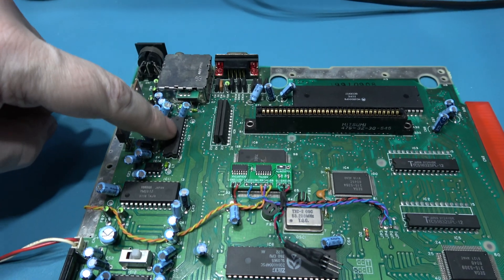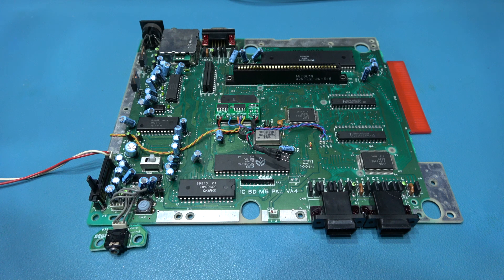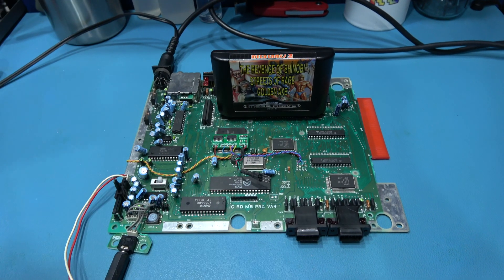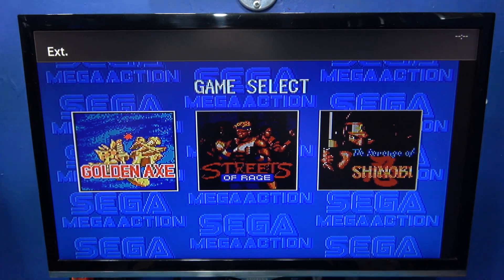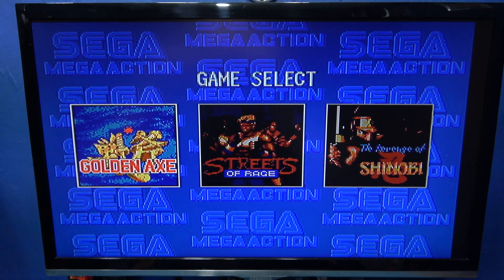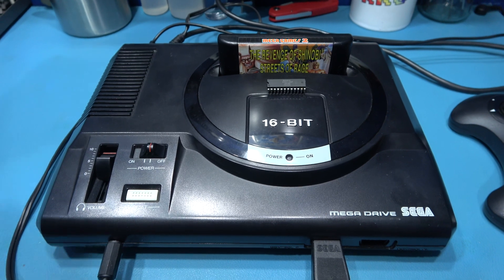That's the new old video encoder chip installed from the Master System 2. Let's get some cables hooked up and see if we've got our blue back. Video encoder chip has been replaced with a new old one from a Master System 2, I've got a game in the cartridge slot, let's power on - and we do! Winner winner chicken dinner! So yeah, it was that video encoder chip. I'm going to spend five minutes putting this Mega Drive back together again - we've got our blue back, baby!